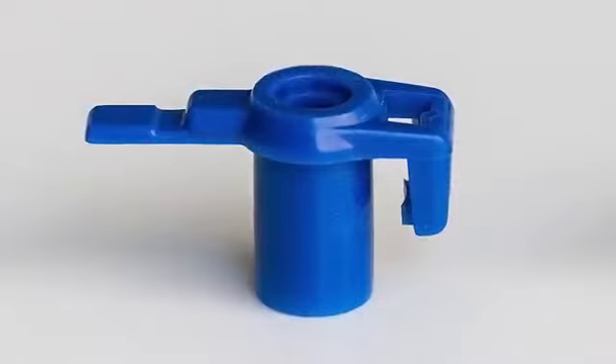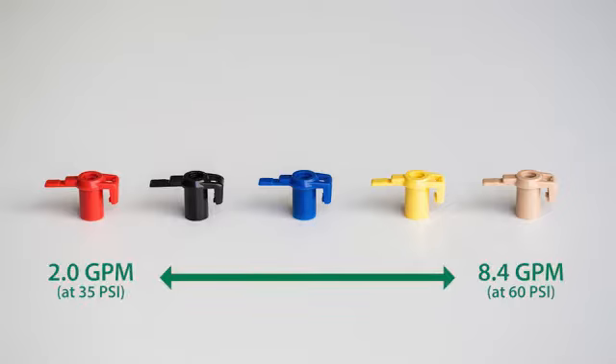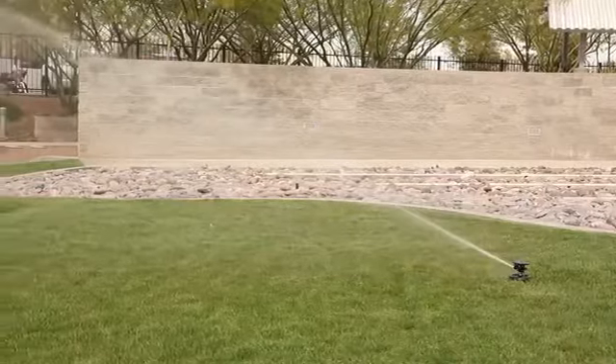The sprinkler comes with a blue mid-range nozzle installed and four additional nozzles to achieve higher or lower water flow. They range from a low 2.0 gallon per minute flow, which is ideal for residential landscapes, up to an 8.4 GPM higher flow for really high water spray applications.